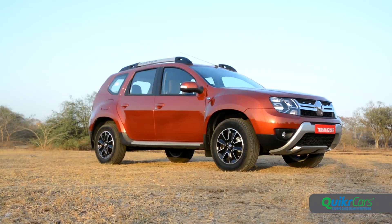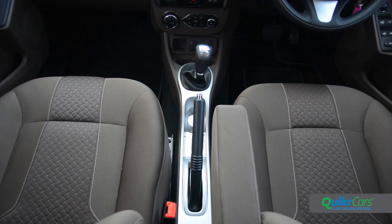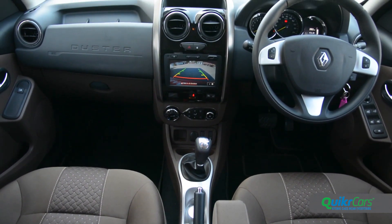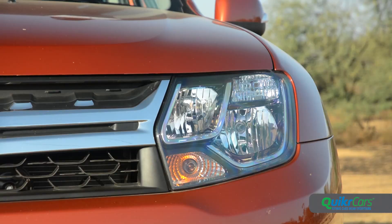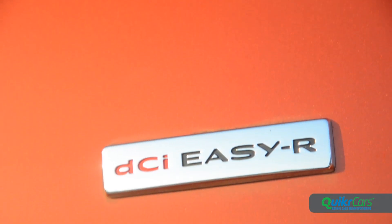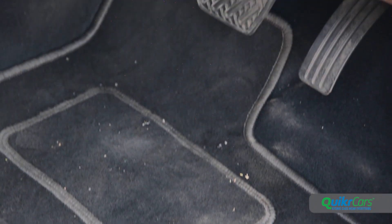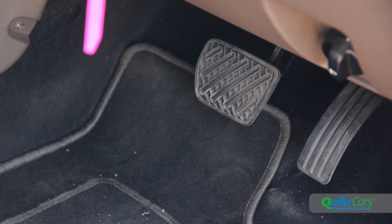With the update, Renault has addressed some of the Duster's lesser points. The cabin looks that little bit plusher than before and the top-spec versions get more equipment as well. The facelift has done its bit to freshen up the design. As for the AMT, it doesn't quite match the smoothness of a torque converter, let alone a twin-clutch unit, but it does the job of providing two-pedal convenience rather well.